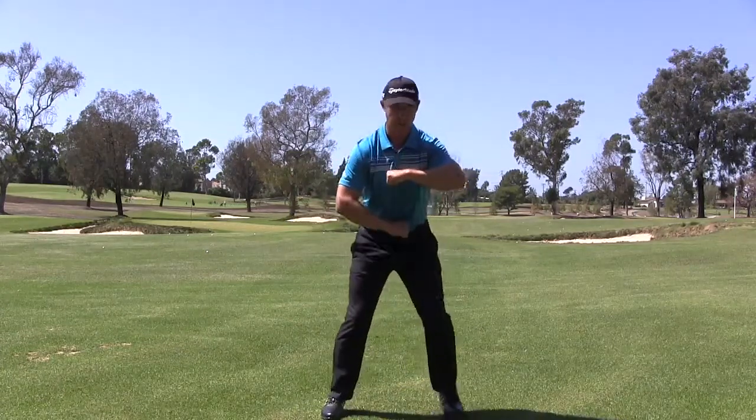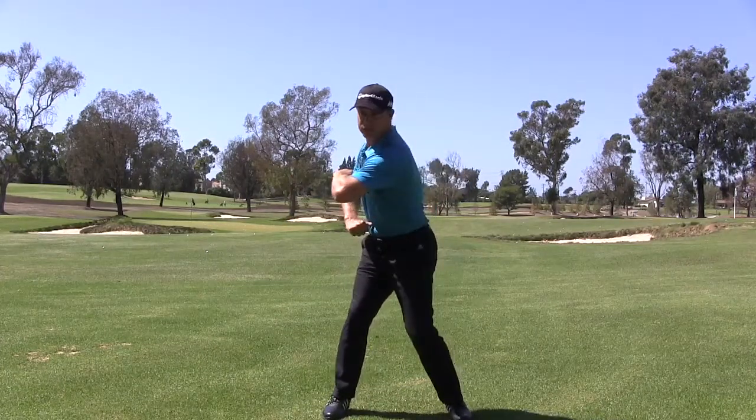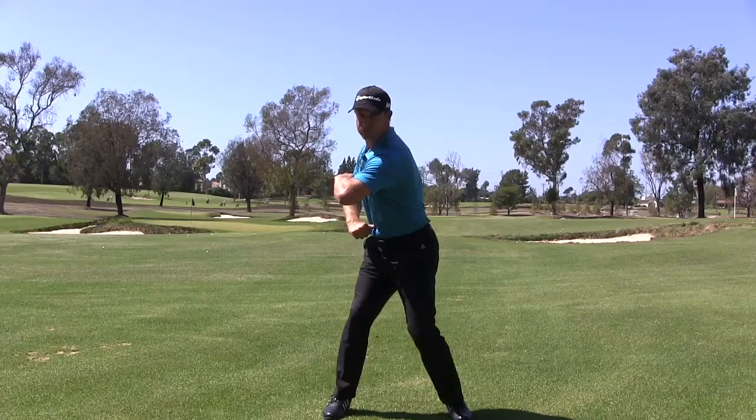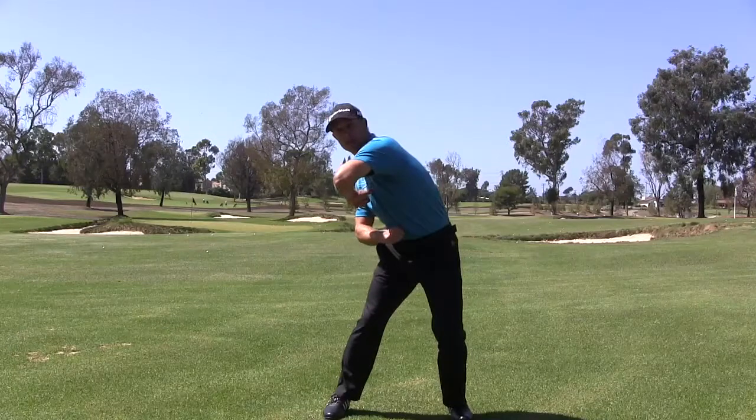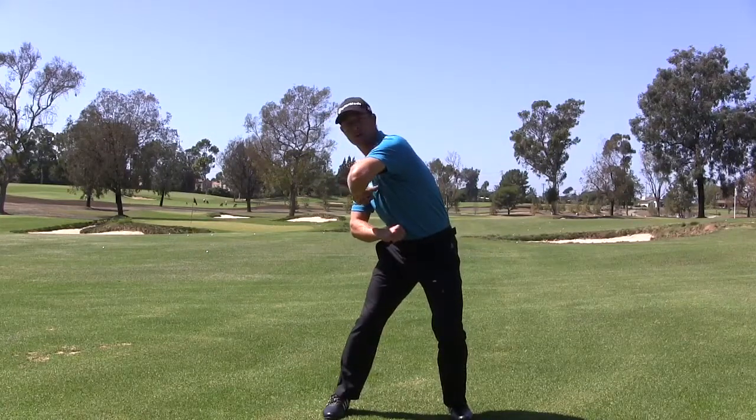And again, if I do it from face on — I'm right here — you'll see how they turn together and my core is turned and it stayed together, versus just my upper body trying to turn where you can see how the arms don't stay together.